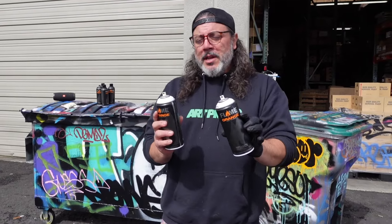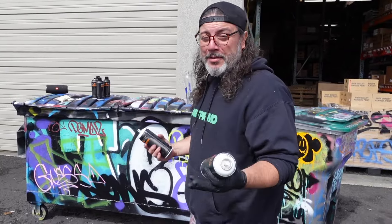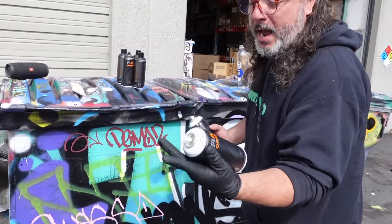One thing I will tell you is it doesn't spray exactly like the old one. It's pretty much impossible to do that. A lot of you guys probably don't know how molds are made. I barely know how they're made, but I'm in the business and I'll tell you this right now — it won't be exactly the same, but you're going to get a very nice similar spray. And here's the deal.